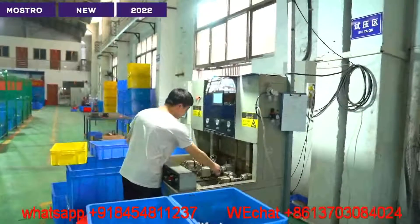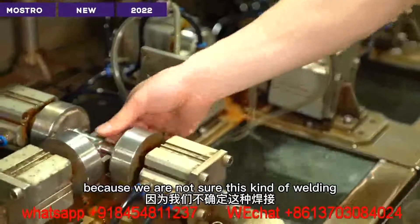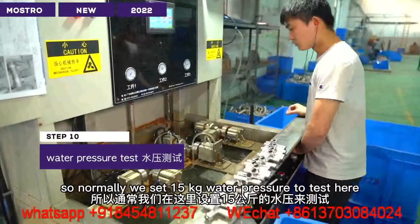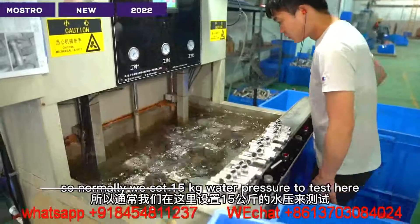Water test. Because we are not sure this kind of welding is okay or not. So normally we set 15 kg water pressure to test and check if there is any leakage situation.